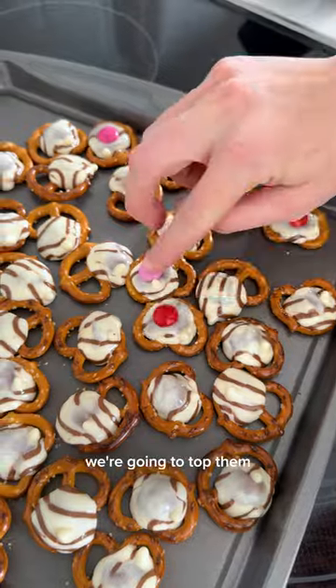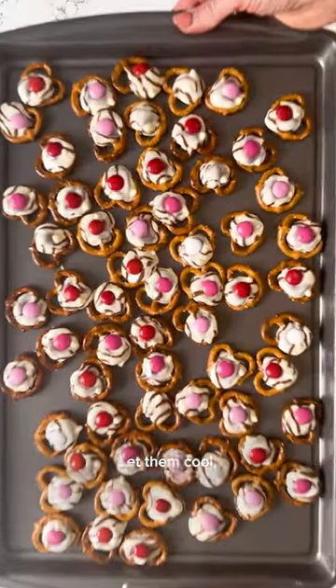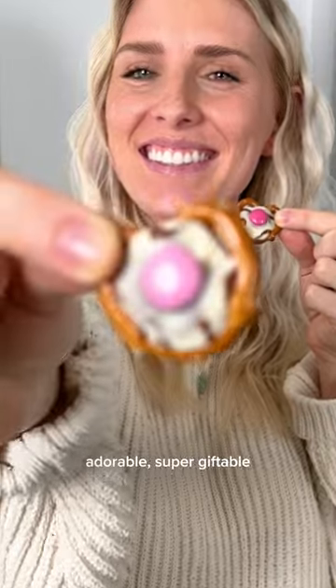Once these babies are out of the oven, we're gonna top them with the pinkest and reddest chocolate candies we can find. Let them cool and you have yourself a creative, adorable, super giftable treat for this sweet holiday. Hugs and kisses!